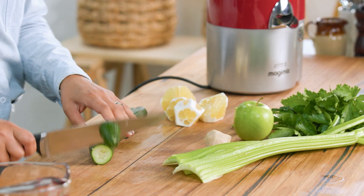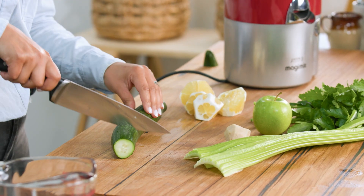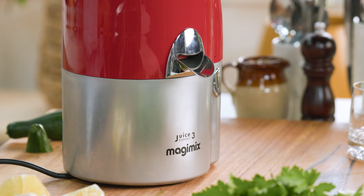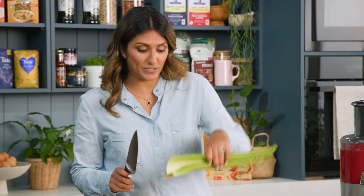Cucumber is fantastic in a juice, it holds a lot of water, so it's a nice way to thin a juice out. And because I'm going to use my Magimix Juice Expert, I can chop everything really quite large because this is going to break it all down for me.